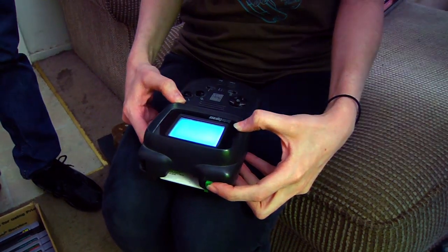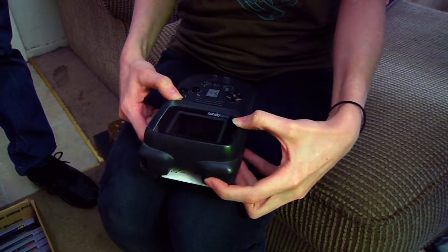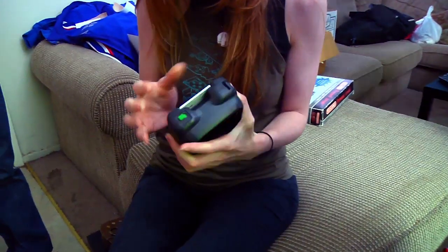Oh, look at that. It's got power at least. Does R-Type work? It might just be R-Type that's messed up. It might not be in there all the way. It's pretty dirty. Powering on — that's a good sign.